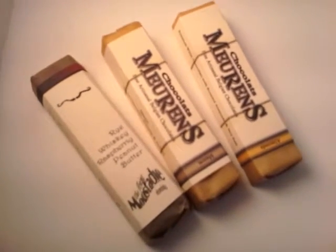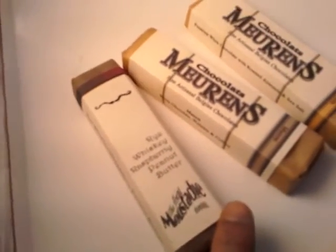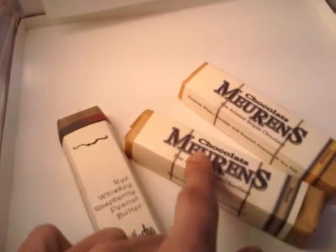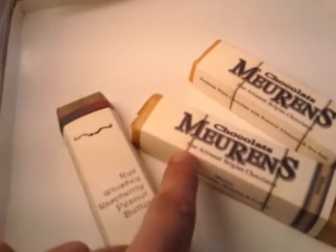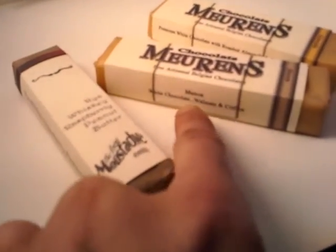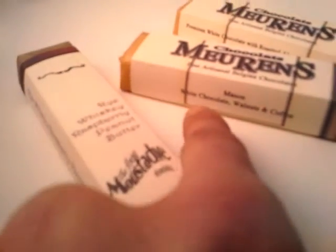Hello everybody, here I have a few examples of chocolate bars I make — some different designs. I usually use this one, and here we can change it to your name, your message. I have a second-level sentence here on the side — I like to put what's on the bar.